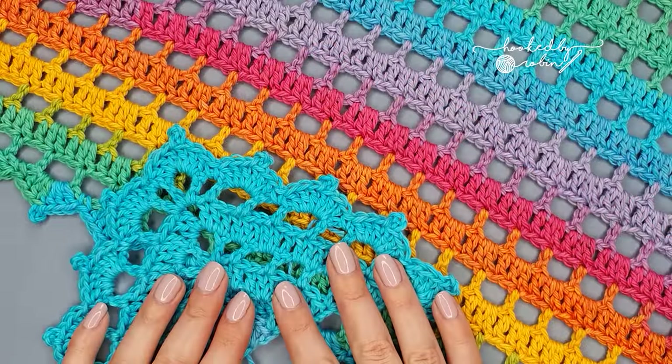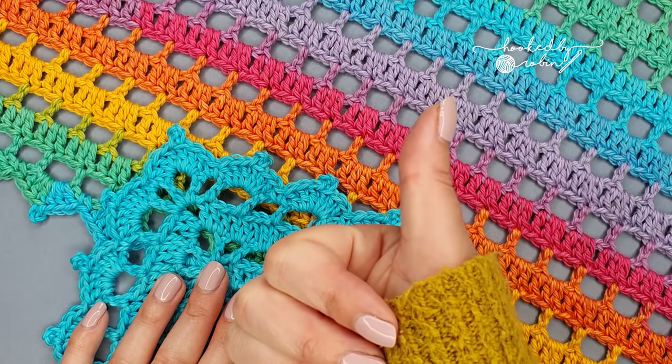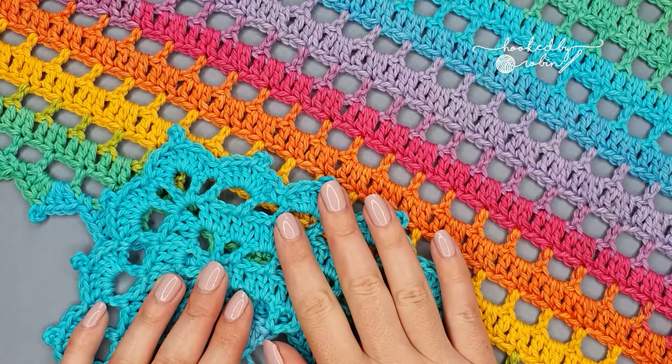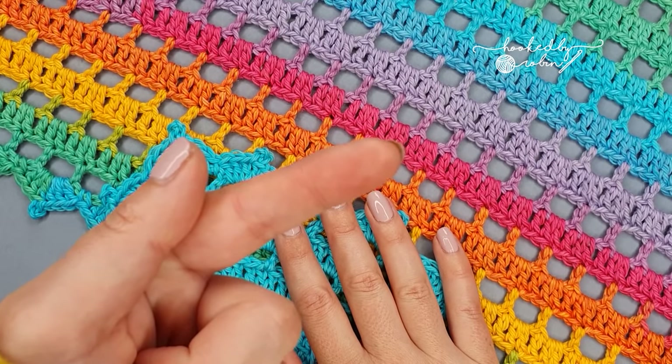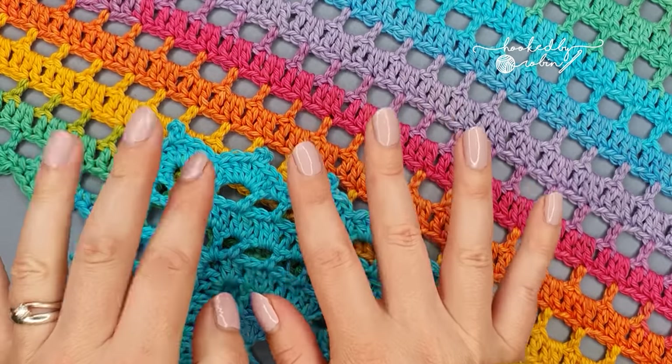If you enjoyed this tutorial please do drop this video a thumbs up and if you liked making this one I'm fairly certain you'll enjoy this one too. So until next time, happy crocheting!